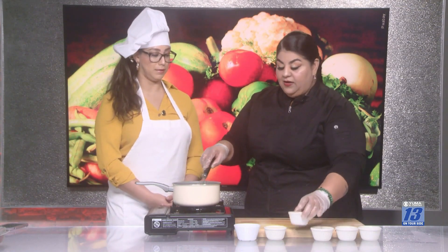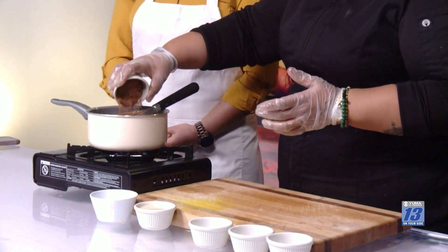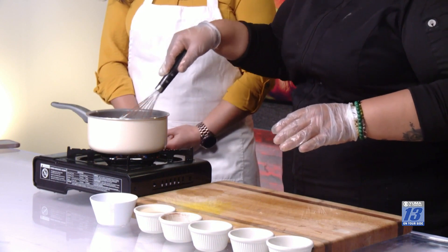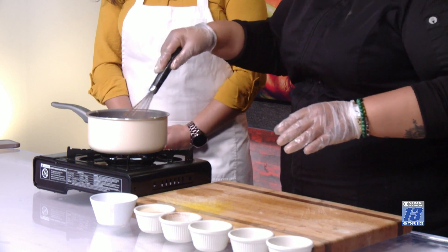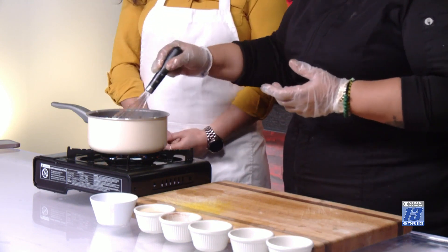I added the sugar, and last we're going to add the cocoa. I'm using half of the cocoa powder over here, about half a cup, and we're just going to stir until we get all the ingredients incorporated and get a silky texture.